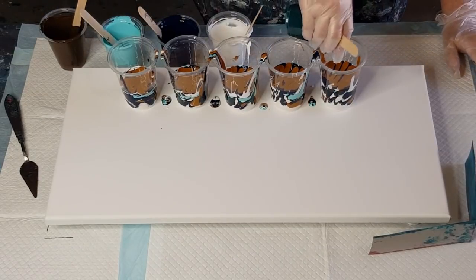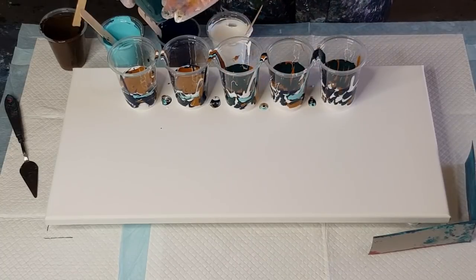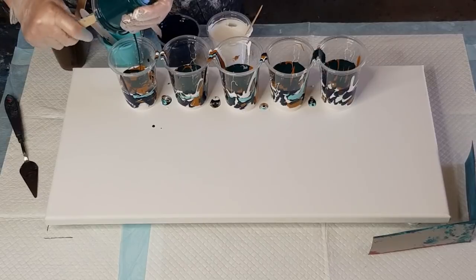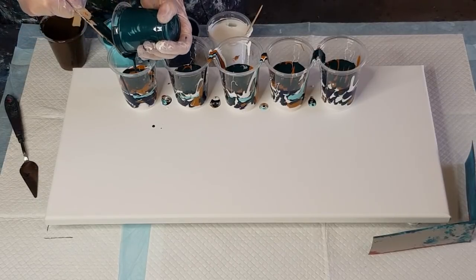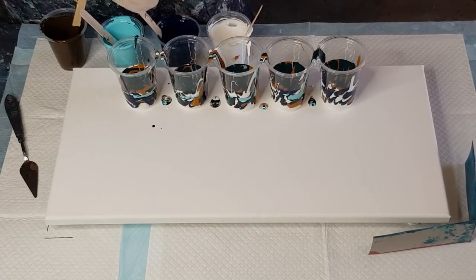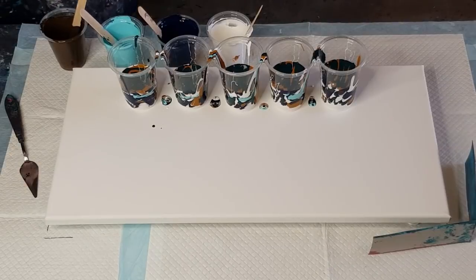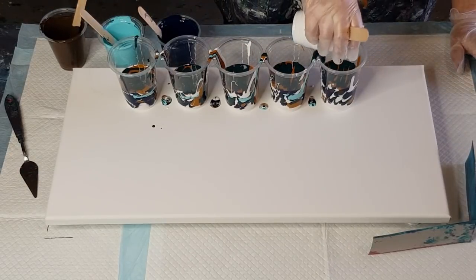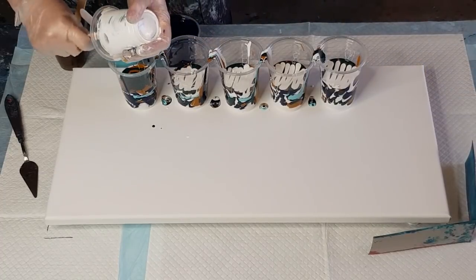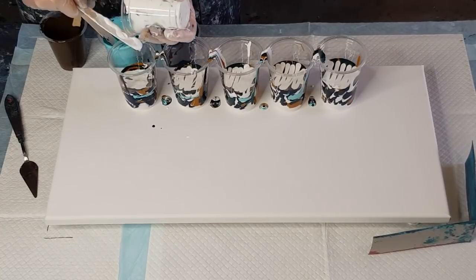One of the ladies in my beginners' class yesterday hadn't layered before. Her first layer was really thick, so when she flipped and dragged the cups you could see big stripes of each colour. It still turned into a really pretty painting once everything was tilted and blended, but initially you could see these big streaks because the layers were too thick. It's tricky to judge when your half cup is finished.